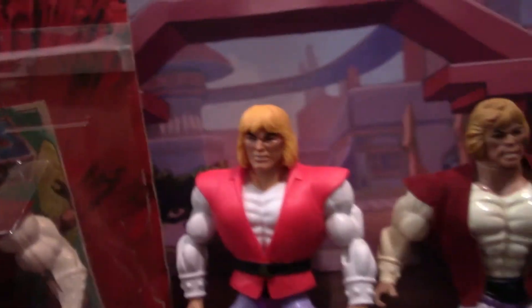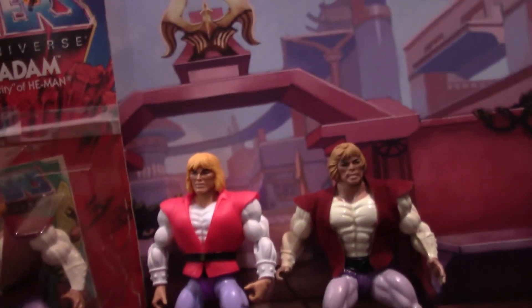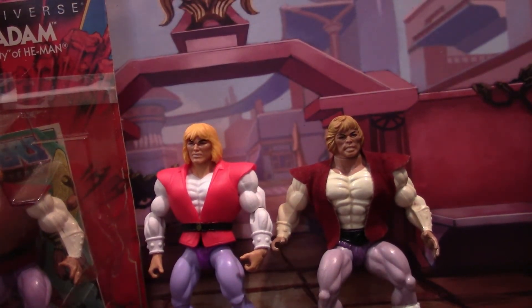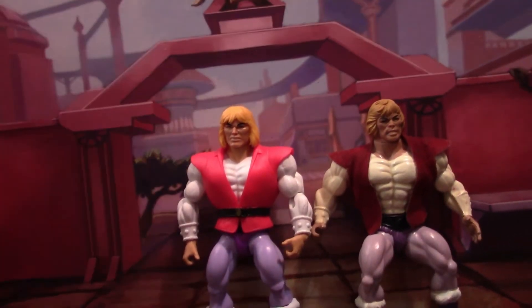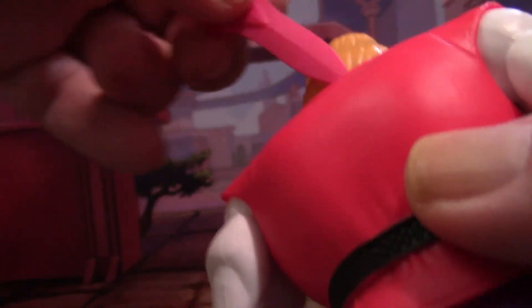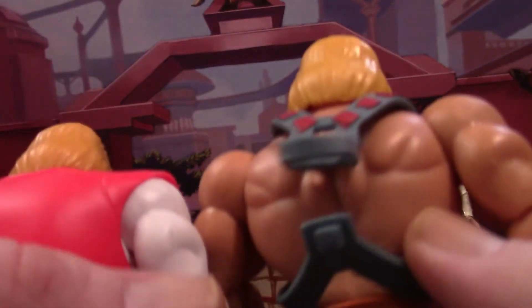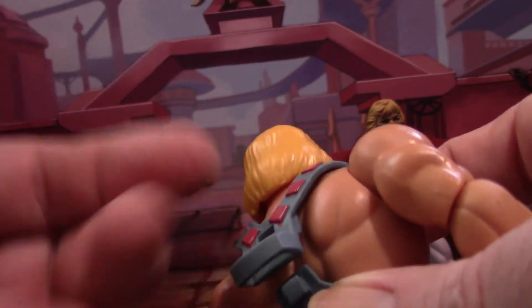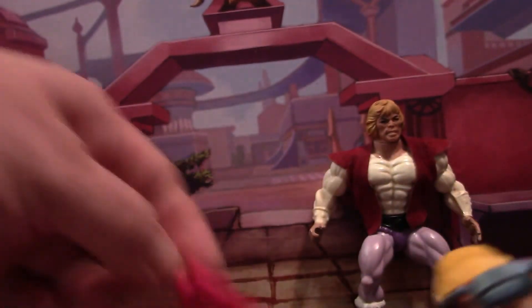The packaged figure's shirt is sort of an off-white, which makes sense as those figures are over 30 to 35 years old. My only real gripe is that there's nowhere on Prince Adam to store his sword — it doesn't tuck in easily. I really wish they had designed it the same way as the He-Man figure, which has a loop on the back for the sword sheath and sword.